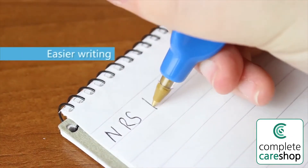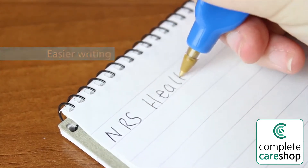They are useful for people with arthritis or grip problems, or for small hands learning to write.